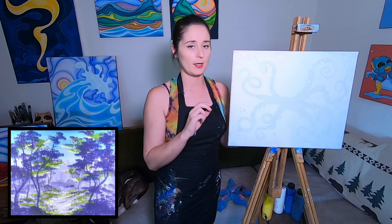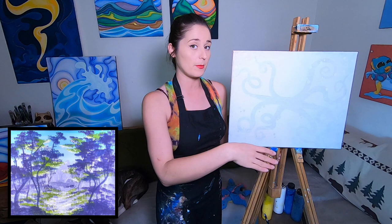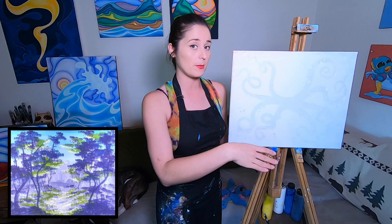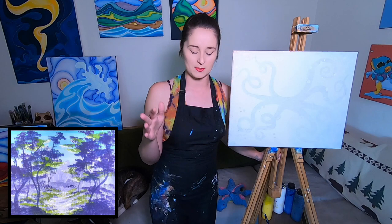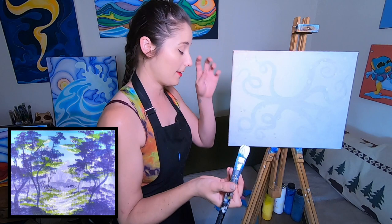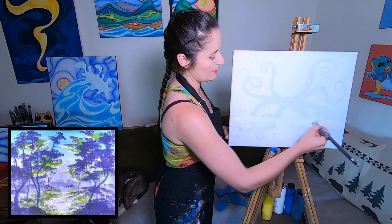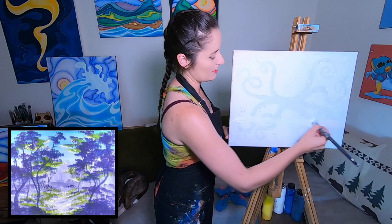I'm gonna use my big brush to get the sky done. I want to do this thing called blending on canvas — I'll use my big brush and white paint to get a nice coat of white where I decide my horizon line is, all the way up to the top of the canvas. Then before my paint dries I'll grab some blue, start from the top, and work my way down. I've got my big brush, taking a good amount of white, working it into the bristles, then deciding on the horizon line.